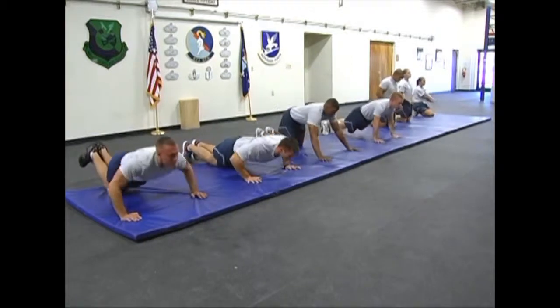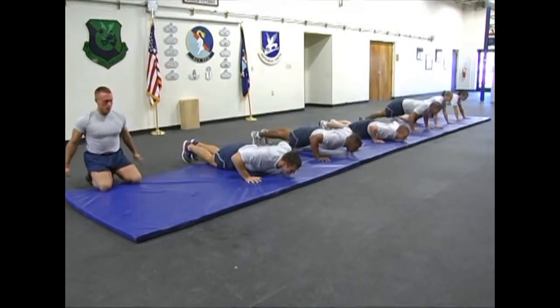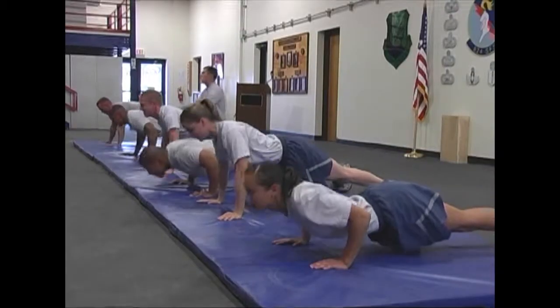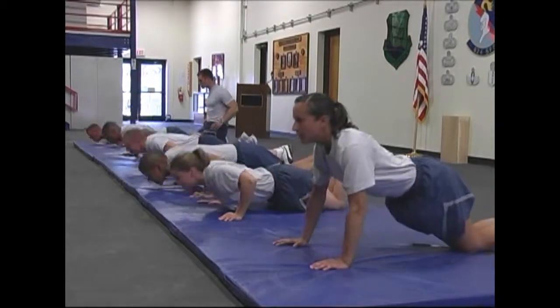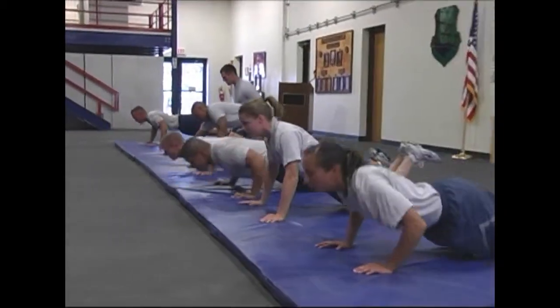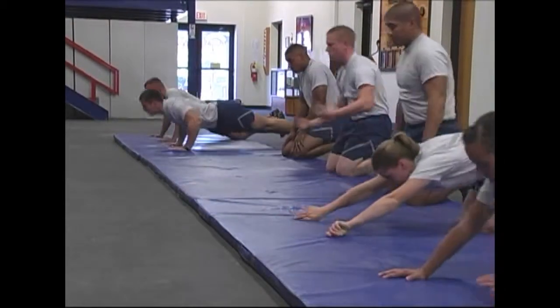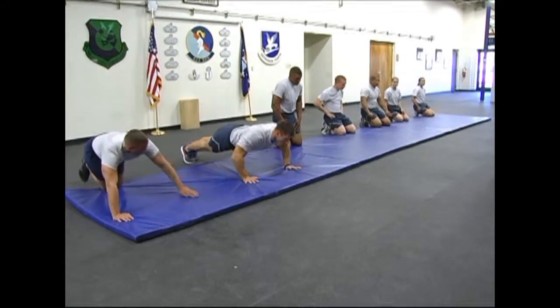Once you hit total muscle failure on your knees, shake it out for five to eight seconds and repeat. Remember, this is self-paced. Since you're all going to total muscle failure and utilizing perfect muscle memory, everyone's getting the same workout regardless of how many reps you do. Whether you can do 200 push-ups or 100 push-ups, either way you're getting the same good workout.